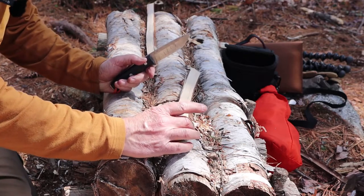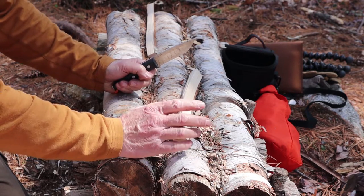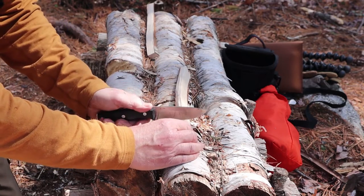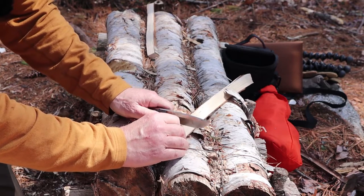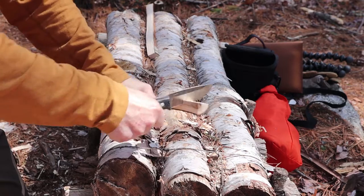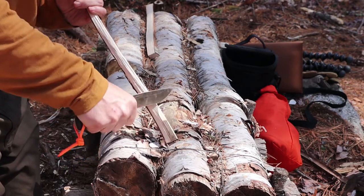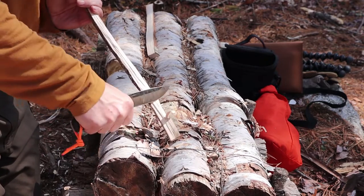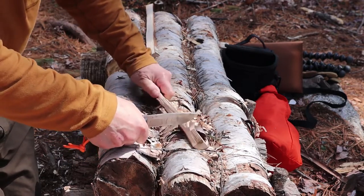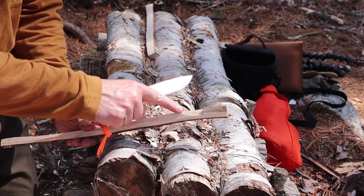A quick test of the cross batoning capabilities of this knife. All I'll do is create an L7-type notch as if I was making a tent peg — that kind of notch is pretty representative of a lot of notches you'll make for a great number of projects around a campsite. Cross batoning can be a little hard on knives sometimes due to the grain structure in the wood, but I know it's not going to be an issue for this knife at all.